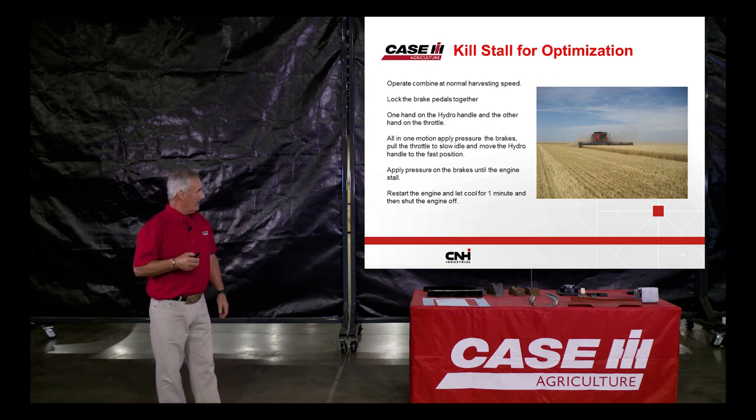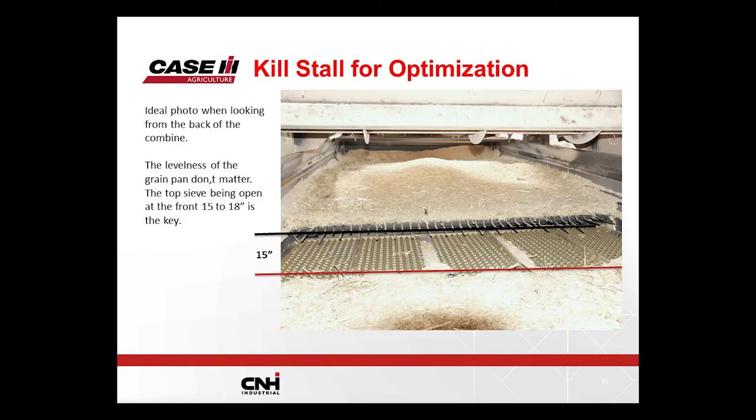We've done kill stalls in Arizona and Oklahoma. When the whole system is operating properly — clean sample, no loss — and you do a kill stall, you'll see a pile of material on the grain pan with the pre-sieve all covered up. If the top sieve is completely open for about 15 inches at the front and the rest is covered all the way to the back end of the combine, you almost certainly have no throwing over and a clean sample — it's almost guaranteed. It's when it doesn't look like that where problems exist.